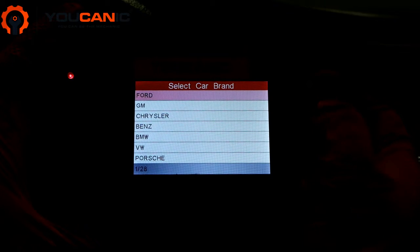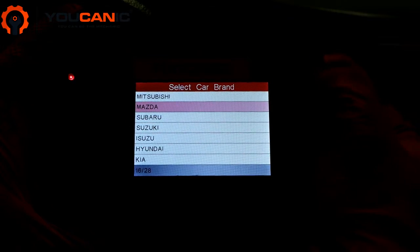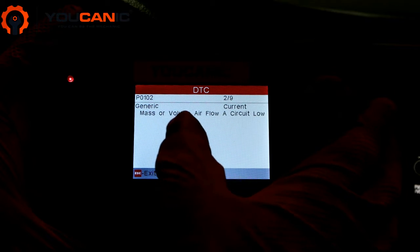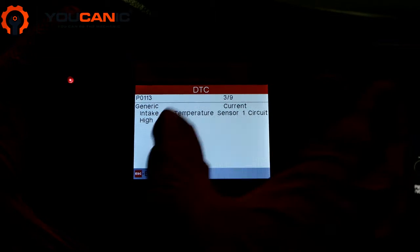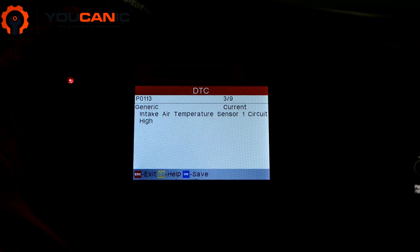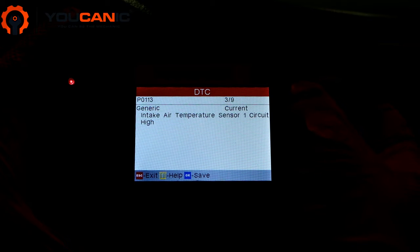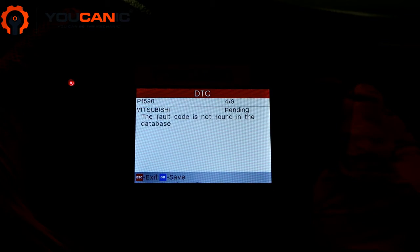ECU1 wants us to select the make — we're going to Mitsubishi. Here we have code P0102: mass or volume airflow circuit is low. And P0113: intake air temperature sensor circuit is high. One sensor measures both of these and that is the mass airflow sensor. We also have a Mitsubishi-specific code P1590.